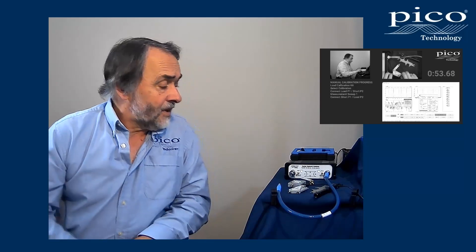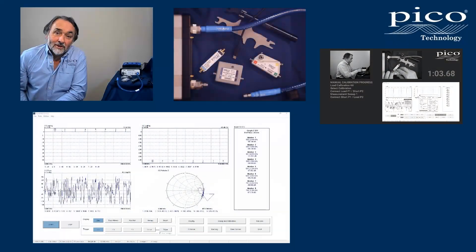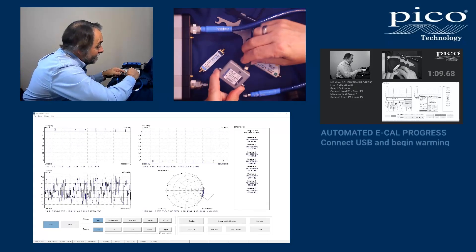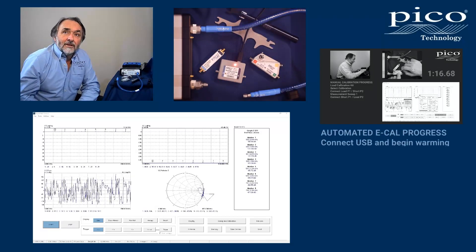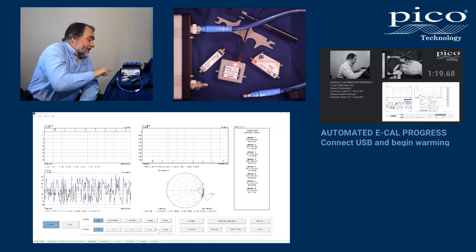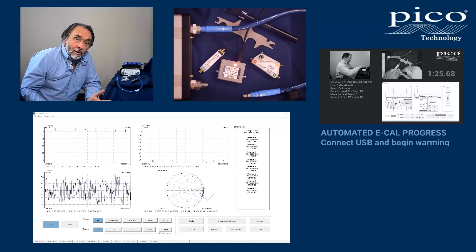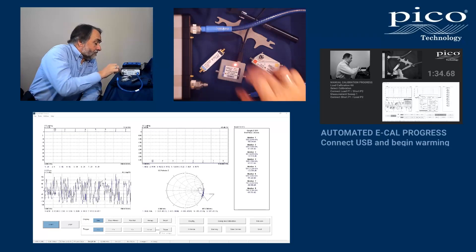The device also stores its own characterization data, which is in there too and can be read over the USB interface. The first thing we do with our eCalibration module is plug it in, because this is a USB device. As soon as I've plugged it in, you can see it's gone into a heating condition because this is an oven device. The standards — the short, open, load, and through — within the device are oven-controlled, so we need to bring those up to temperature.